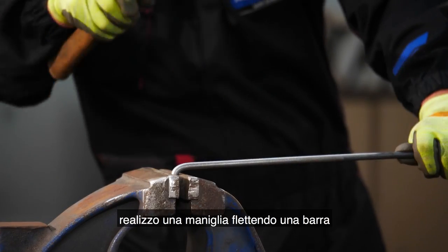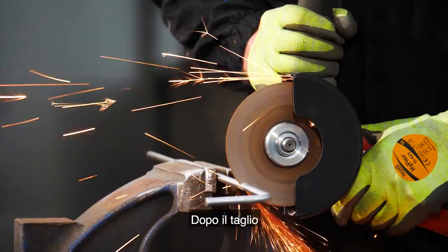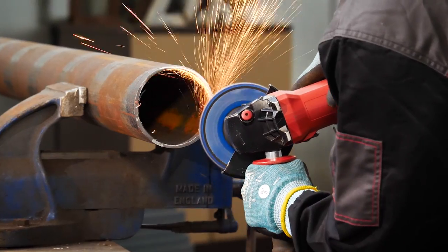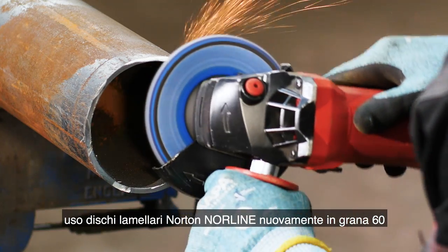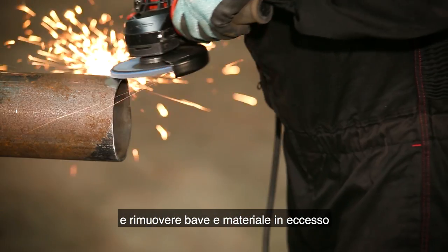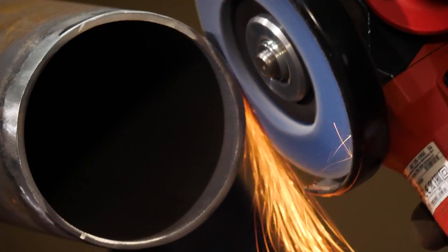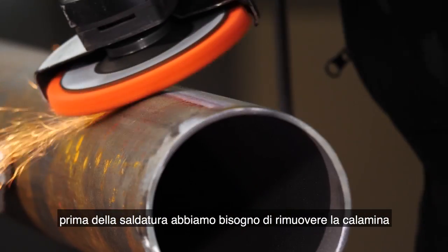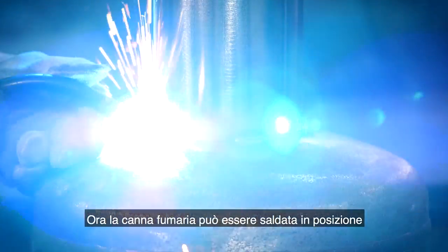To complete the door I'm bending the carbon steel dowel to a 90 degree angle. After cutting, I weld the dowel onto the latch plate and then directly onto the door to create the handle. For the chimney I'm using the Norton Vulcan flat disc again in grit 60 to tidy the pipe and remove excess stock and burrs. As we did with the legs, before welding we need to remove the mill scale using the Norton Blaze Rapid Strip. Now the chimney can be welded into place.